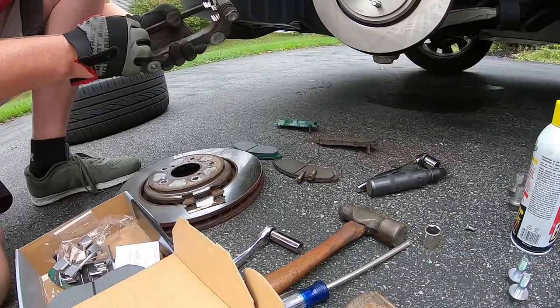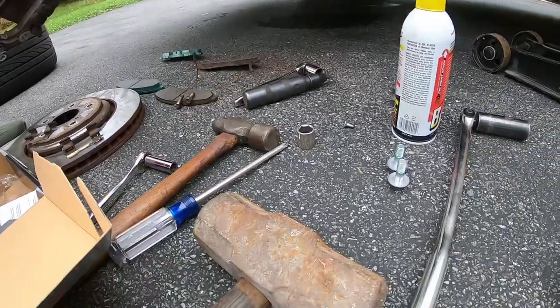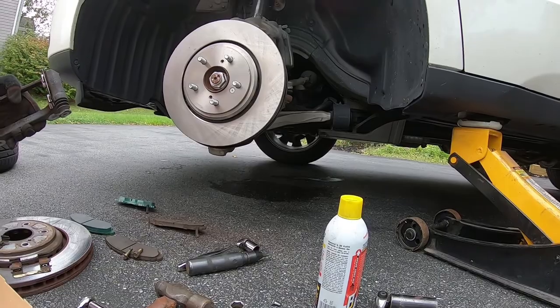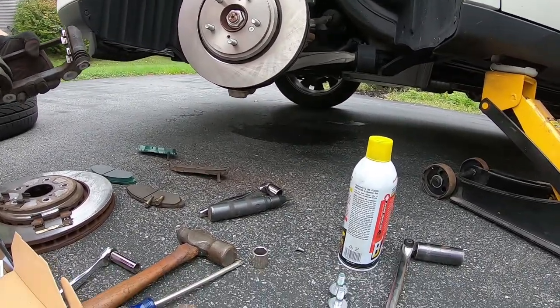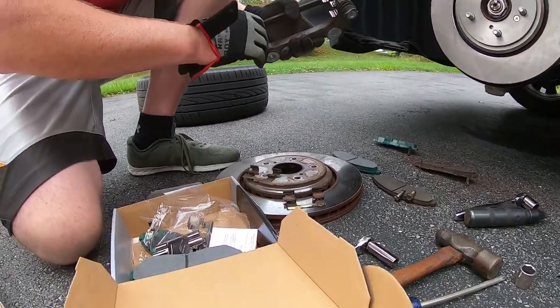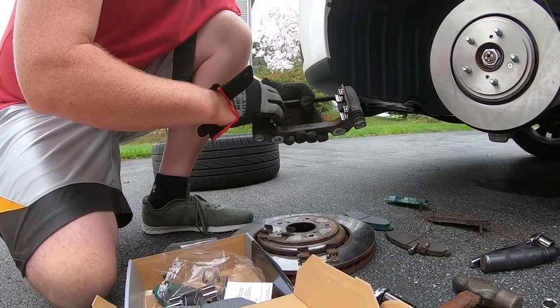All of the replacement sliders are smooth — none of them have that little extra tab. I think that tab is just to hold it in place in case it's falling during manufacturing. Let's just squeeze that on there. Okay, that should be good.